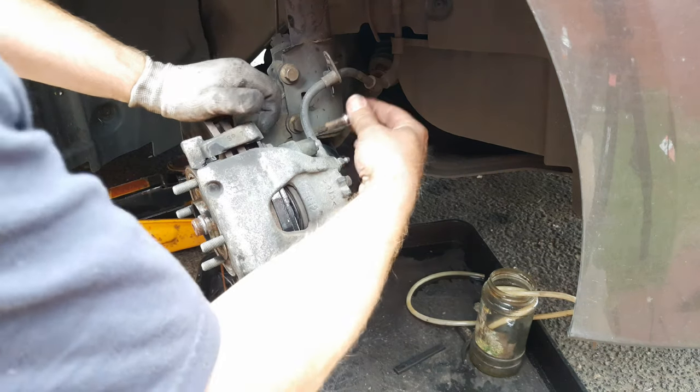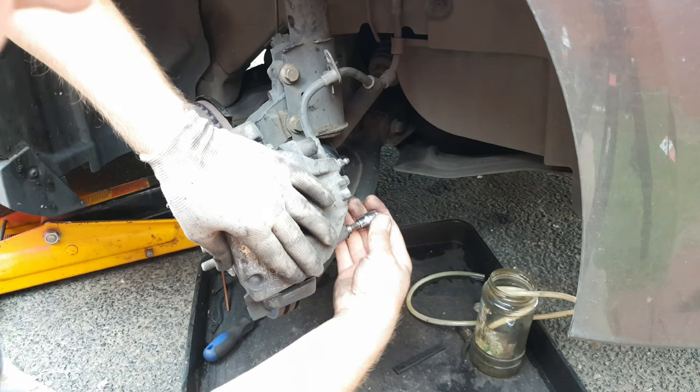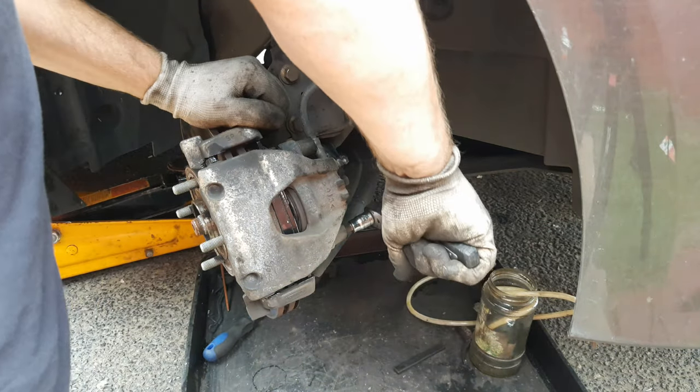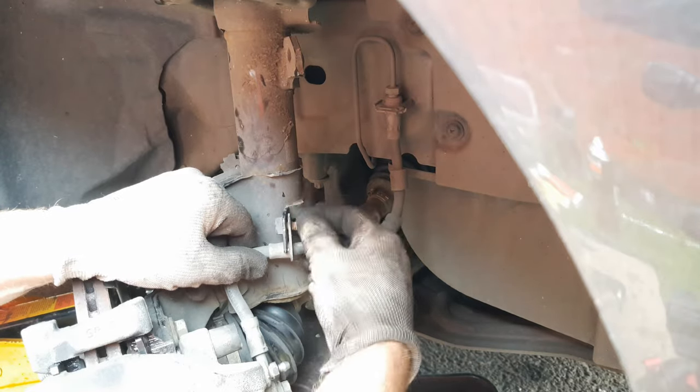Lock your caliper into place. Start your top slider pin off screwing it into the caliper carrier, then push down on the caliper at the bottom and start the lower one off. Finish it off with your tool — nice and hand tight. Don't forget to put your brake hose bracket back into position and screw up the bolt.